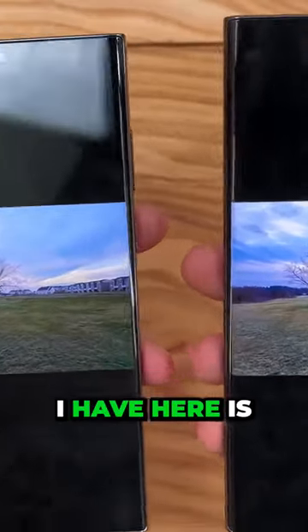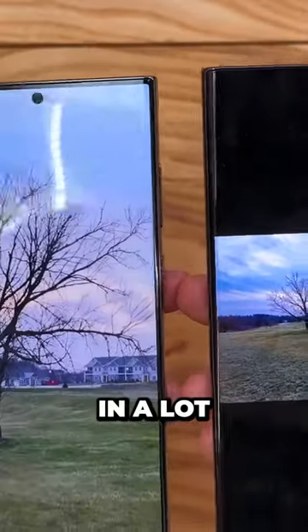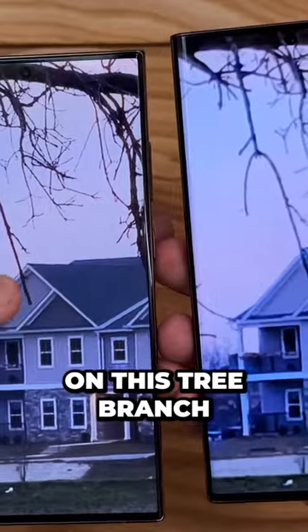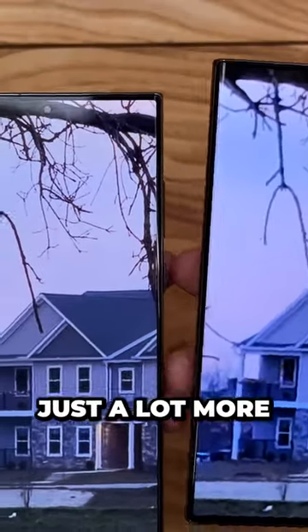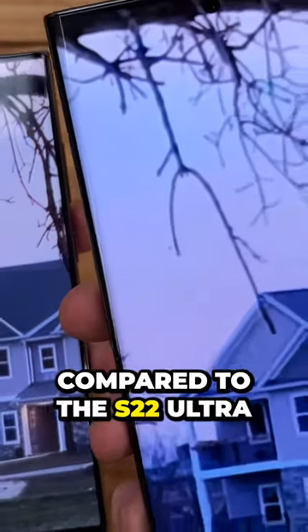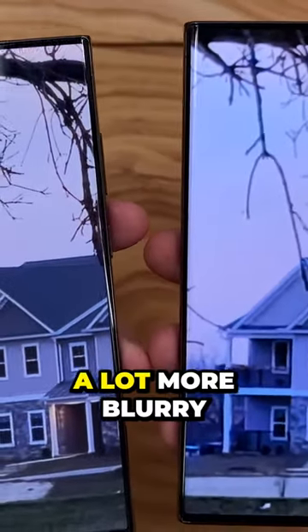The next example is the infamous tree shot that I do in a lot of my videos. Zoomed all the way in, we can see on this tree branch that there's just a lot more detail happening on the S23 Ultra compared to the S22 Ultra, where everything just looks a lot more blurry.